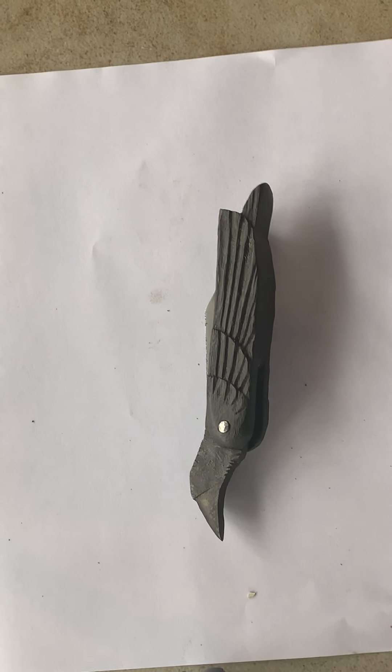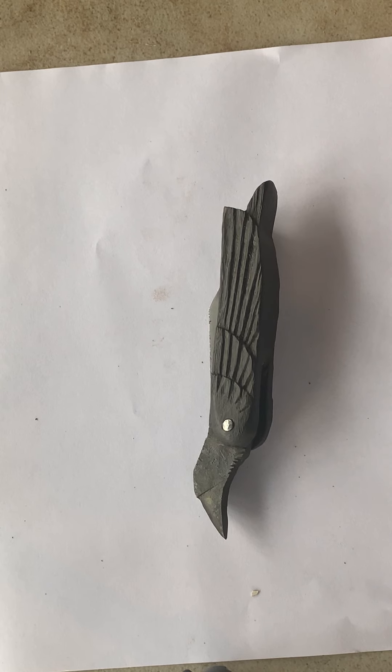What's more important to me is this knife has a very, very handcrafted, organic, medieval feel to it.